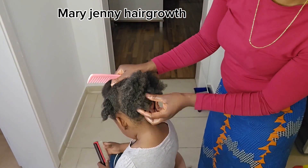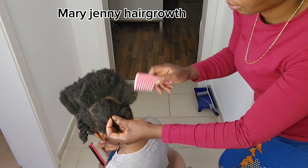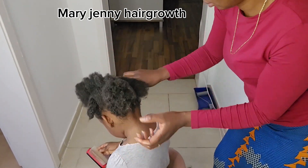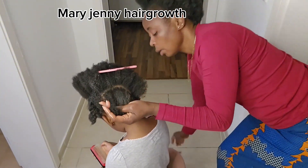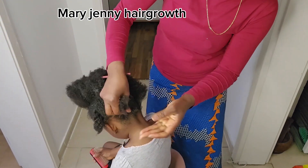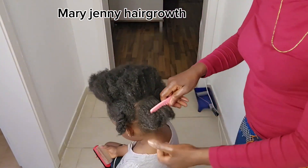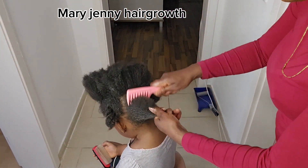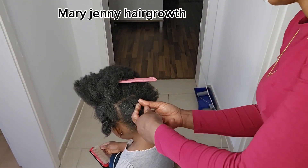Before, we were battling with this back hair, and as you can see the hair has started growing. This treatment is for all hair types — all hair types can use it. You can also use it on your child if you are battling with hair loss. It's not something that works overnight; it requires consistency. You can use this once or twice a week to get better results.